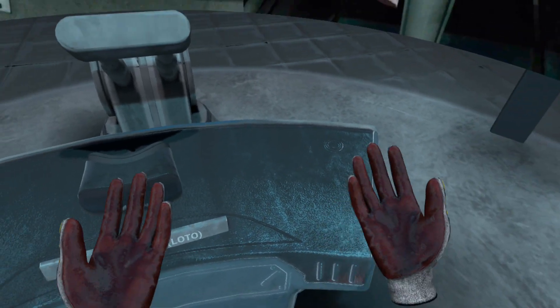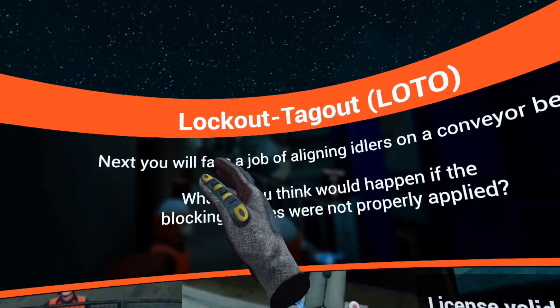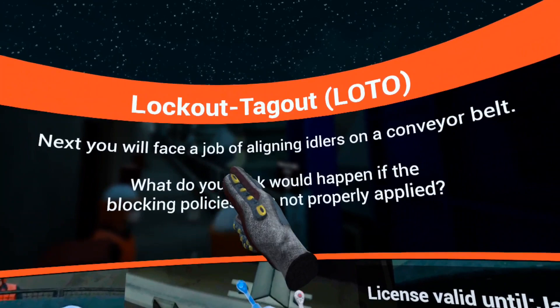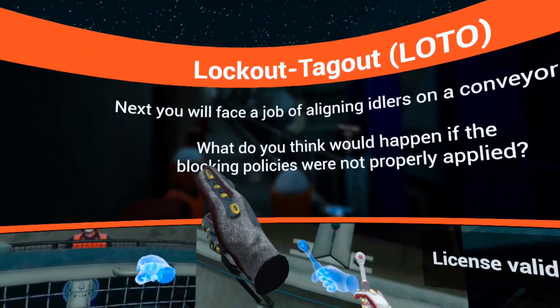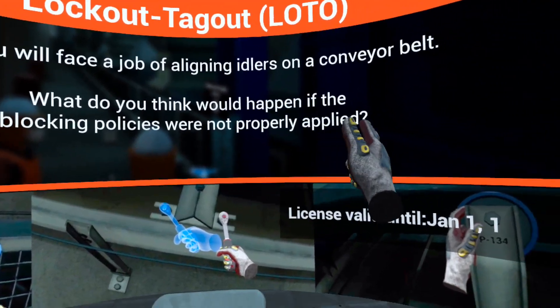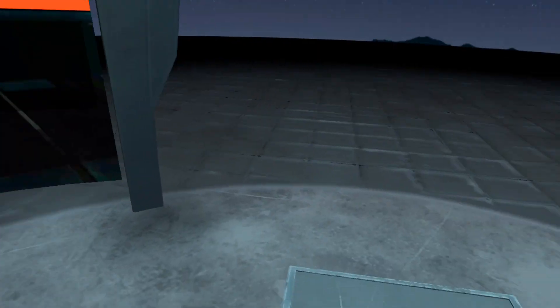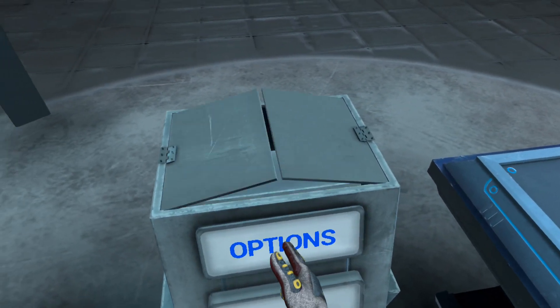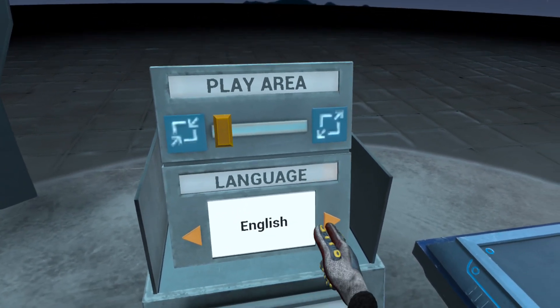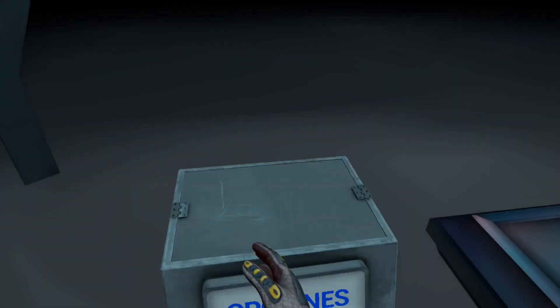This is a lockout tagout procedure simulation. In this application, we will learn how to run the procedure of lockout tagout properly. We will face a job of aligning idlers on a conveyor belt, and understand what would happen if lockout tagout were not properly applied. There are some options — configure the play area and language. This application has two languages: English and Spanish.